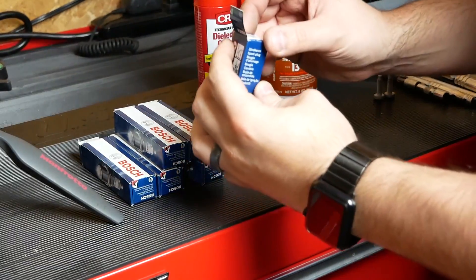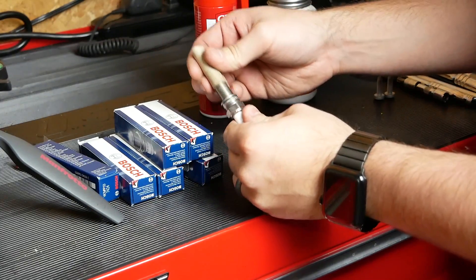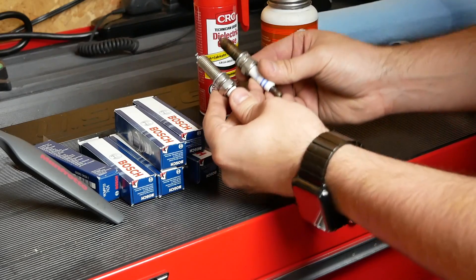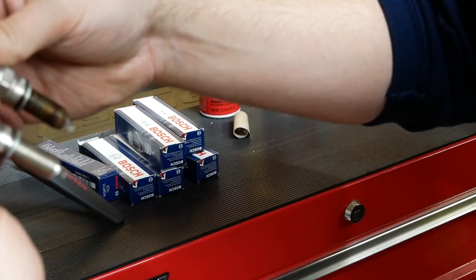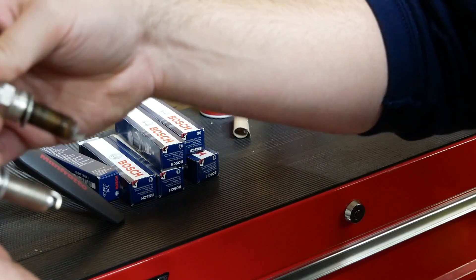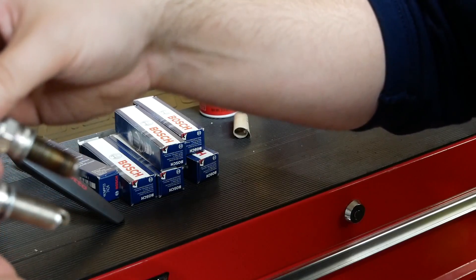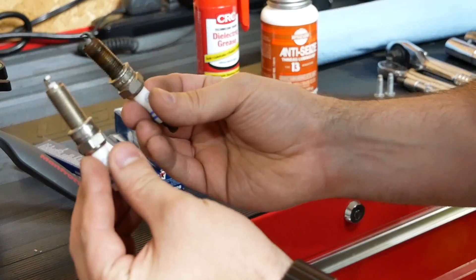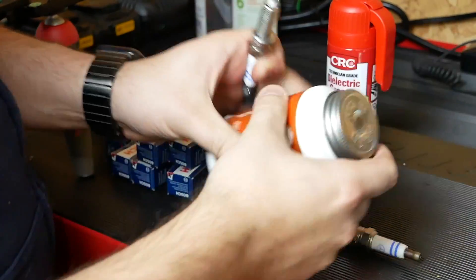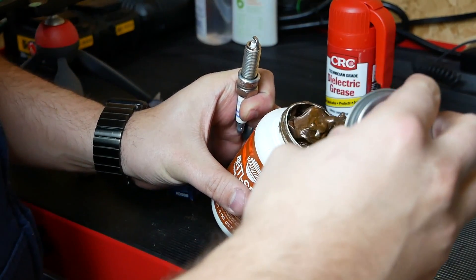We're going to do a quick comparison of the new plug compared to the old one — making sure the length is the same and the threads look to be about the same. Comparing the part numbers: this one says 7MPP33 and this one also says 7MPP33, made in Germany. So I do believe we are replacing like for like.